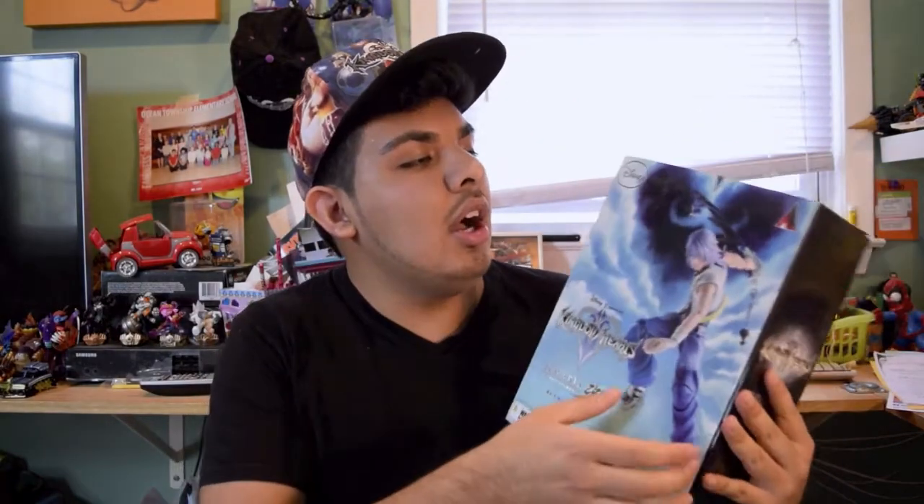But hey, they finally did it — Play Arts Kai! We're going to unbox this and I'm going to show you this guy up close and personal. You have a very nice description over here for Riku.